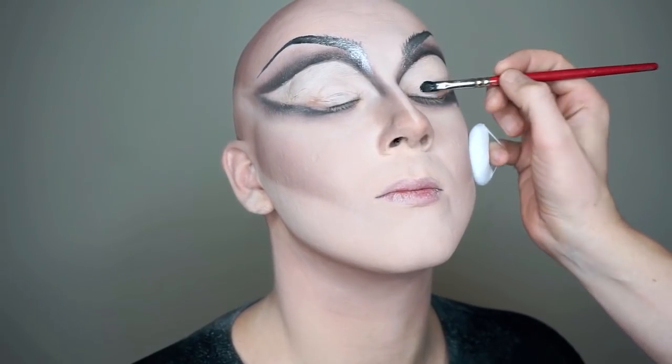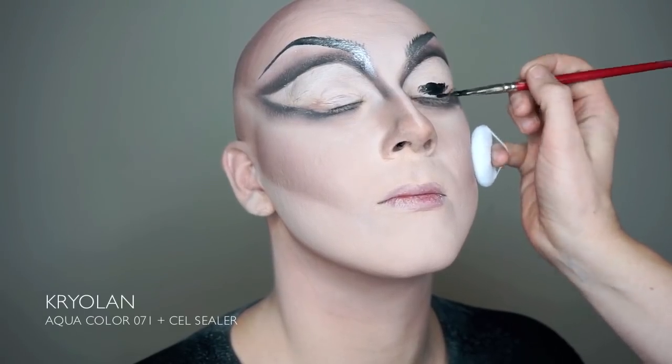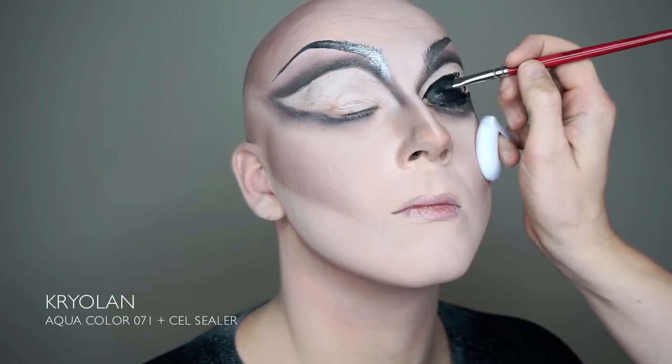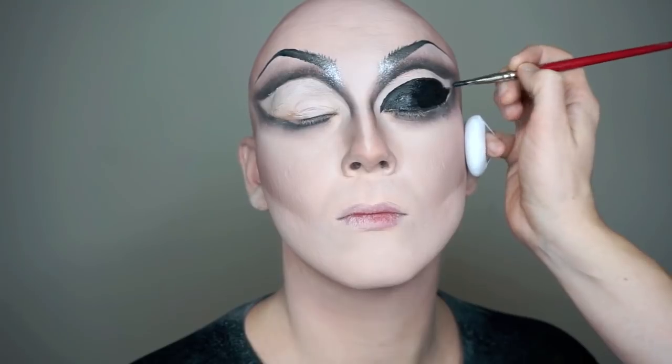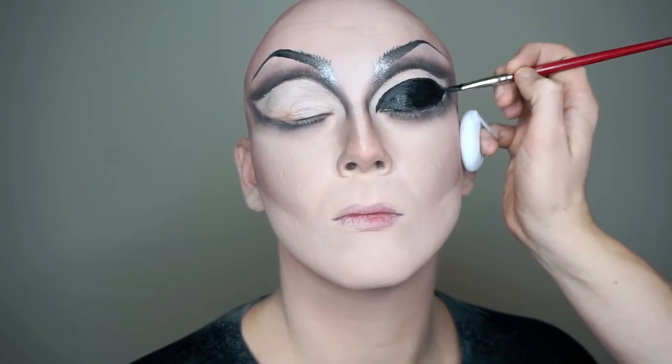Now it's finally time to connect all the dots in this makeup — we're doing the eyeliner. We do love to do a big thick eyeliner, and Kryolan black watercolor is really great, especially when you mix it with a cell sealer. Just make sure to take your time doing this so the eyeliner comes out razor sharp.